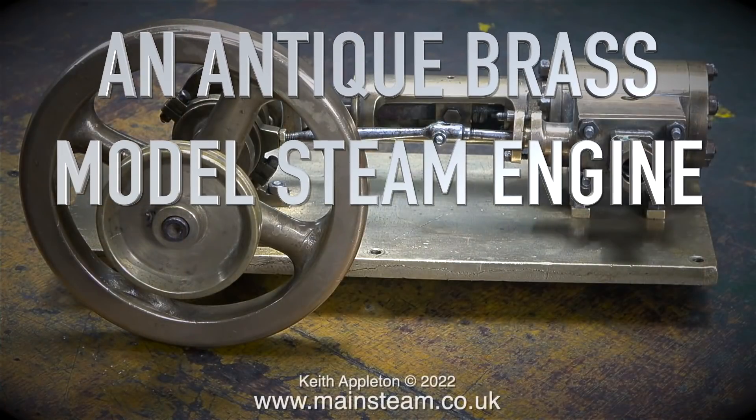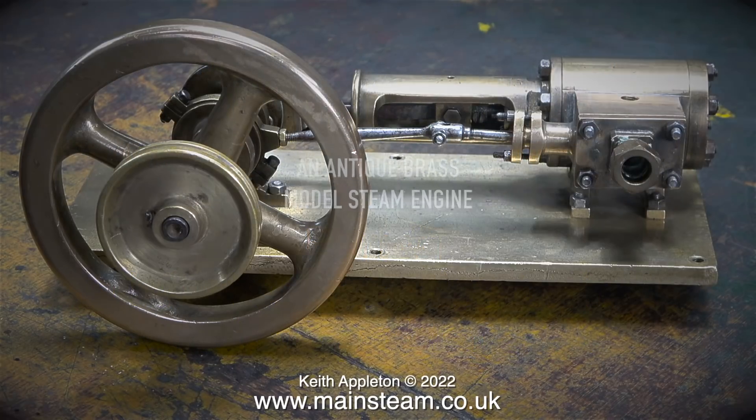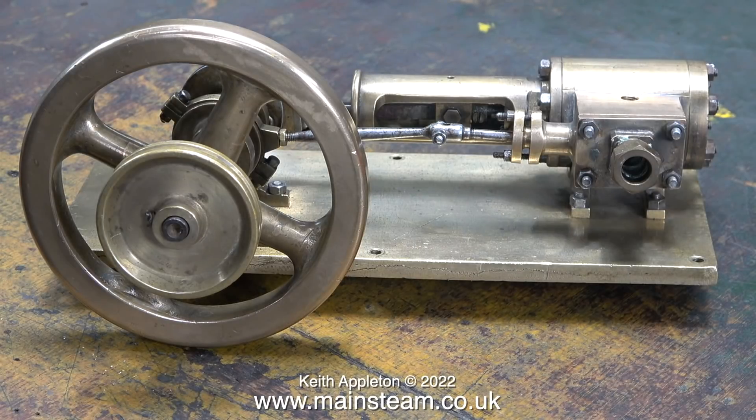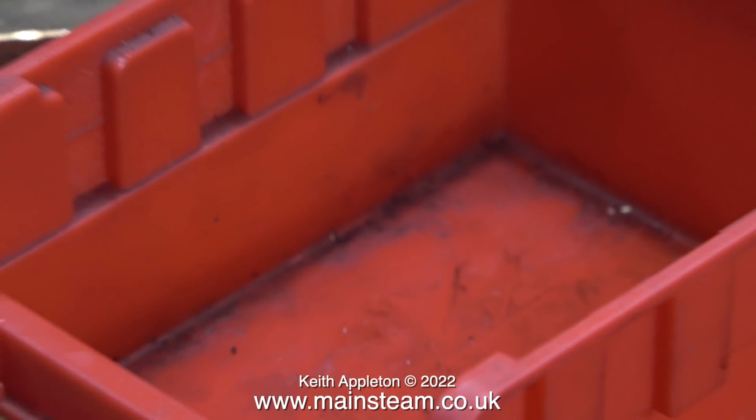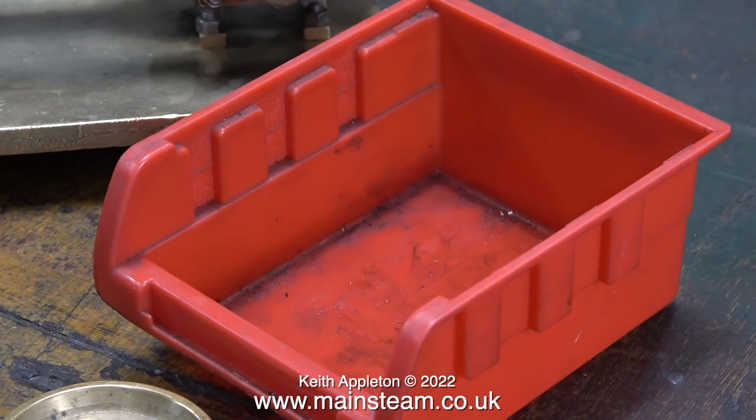An antique brass model steam engine - part one: the initial examination to find out what the problems are. This engine was sent to me by a customer, a man called Mike, and Mike told me that it was a bit of a family heirloom and it had been in the family for a long time. Whatever the condition of this engine currently is, I aim to improve it and perform a sympathetic restoration.